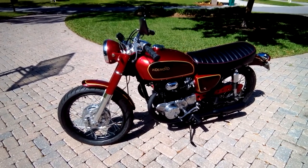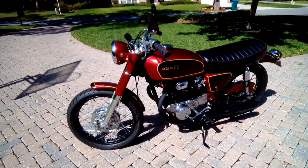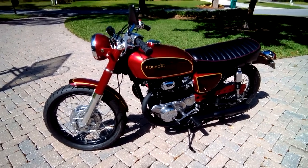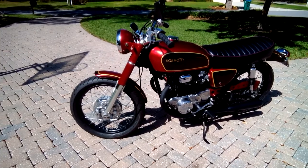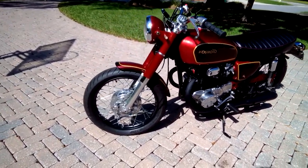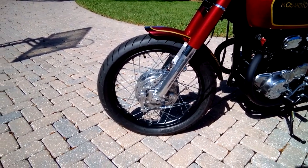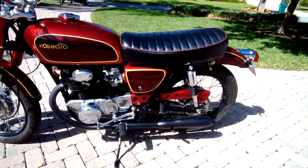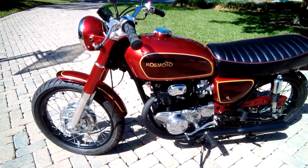Hey there, John here with a walk-around demo of my 1970 Honda CB 360/350 restomod, just finished and offering it for sale. I wanted to show off all the features. It's got Avon Road Rider tires front and rear — a 90/90 18-inch in the front and a 190 in the rear, brand new with very few miles on them. The bike was recently completed in mid-February.